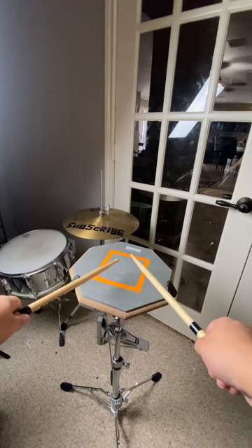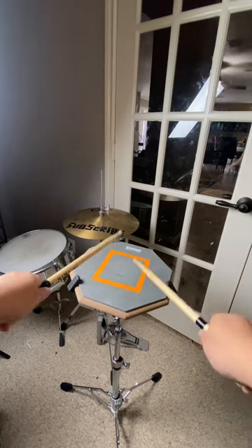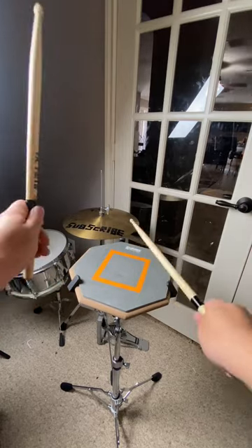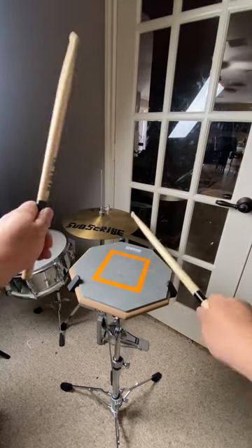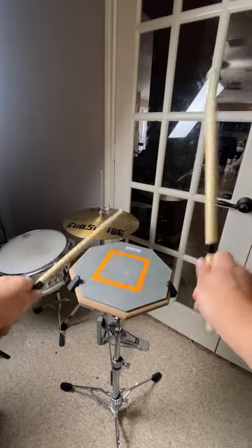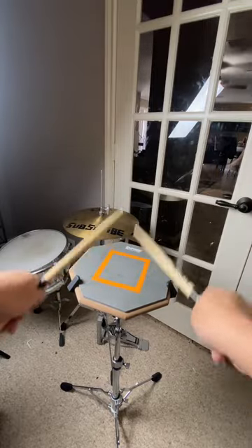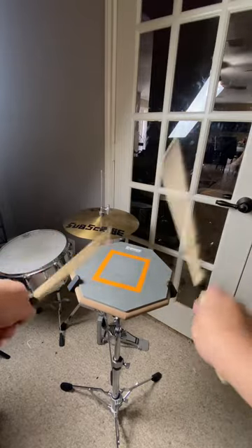Now let's combine them. Right flam, right. Left flam, left. It's going to feel weird at first. Just keep playing it until it feels comfortable, and then speed it up.